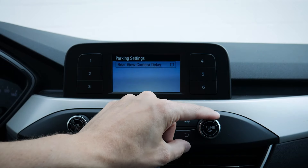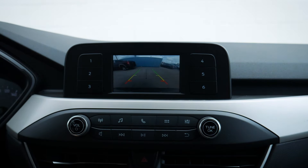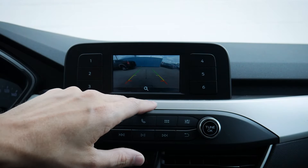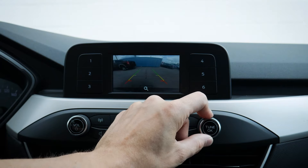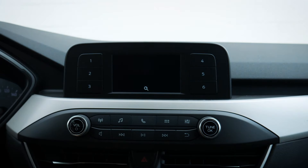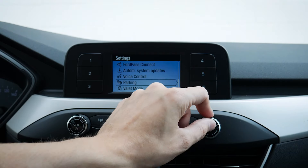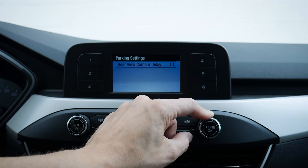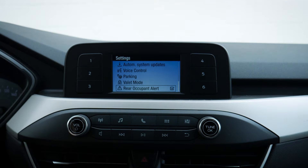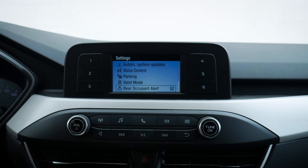We've got parking options including rear camera delay — when we put the vehicle in reverse, this controls whether there's a delay in the camera. Speaking of which, look at this tiny little screen showing the backup camera. We could technically zoom in if we wanted to, but it is a small screen. It's nice to know the backup camera at least shows up there. We also have rear occupant alert — when we go to turn the vehicle off, we get a notification reminding us to check the back seats.